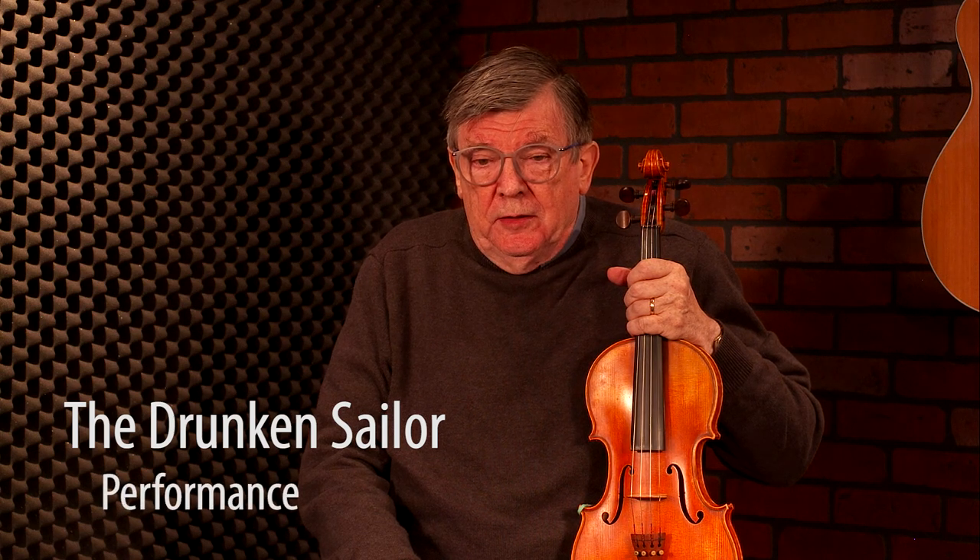The Drunken Sailor is a hornpipe that I usually play together with Galway Bay, because I learnt both of them from the playing of Tommy Potts, a great Dublin fiddler player. And the Drunken Sailor goes exactly like this.